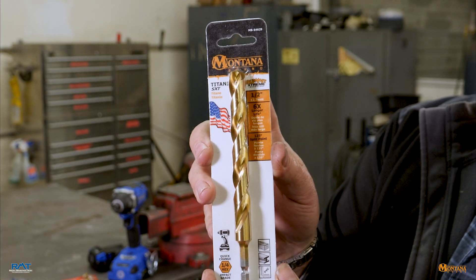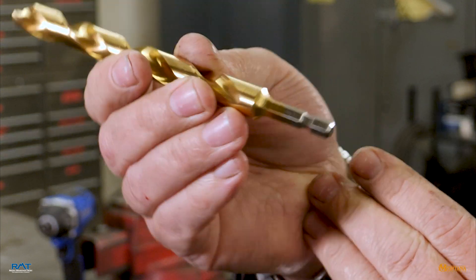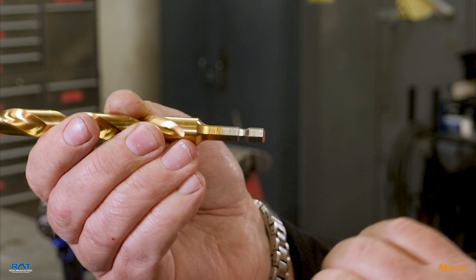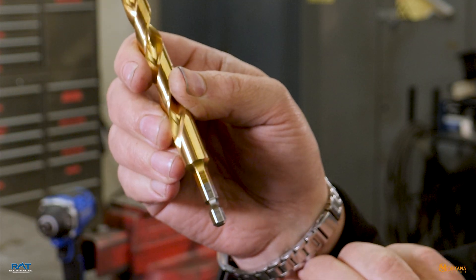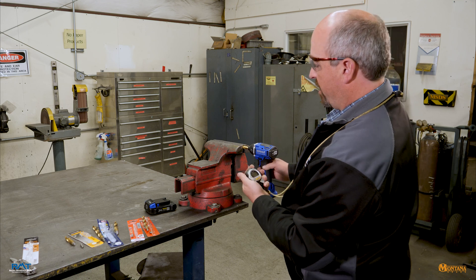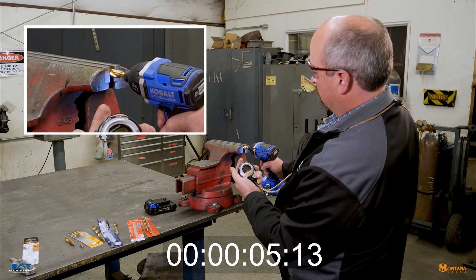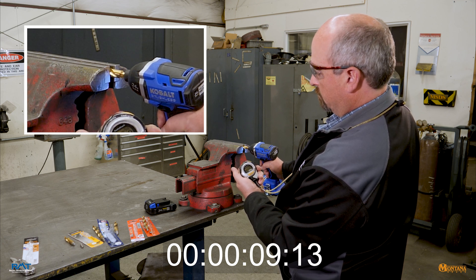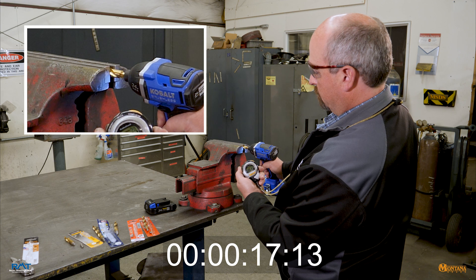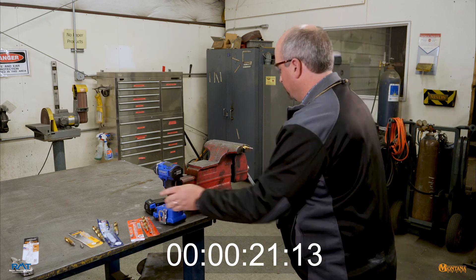Last but not least is Montana brand. Let's get a good look at the shank before we start. With everybody else, what you have is basically a hex into a straight reduction. Montana brand has a tapered radius — that's one of the key features of this bit that helps dissipate impact forces and also strengthens the bit from a standpoint of torsional effects. It's still a full-charge battery. Reset the stopwatch and go for 10 seconds... Well, that's probably enough. There you have it.